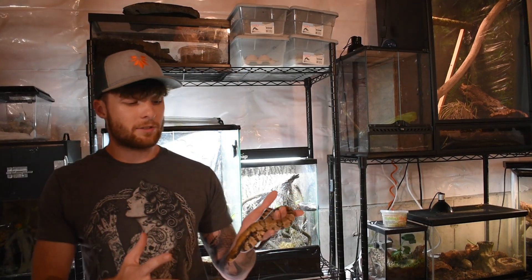The false water cobra, or falsies for short, are a rear-fang venomous diurnal colubrid species. These guys are not to be mistaken for their famous counterpart the true cobra, because they are not part of the family Elapidae, which is your average front-fang venomous snake. These guys are a very large, very intelligent species of colubrid.